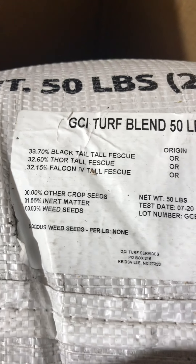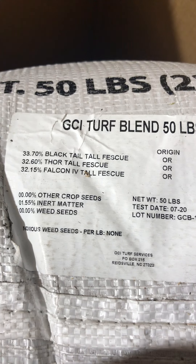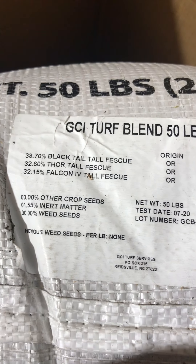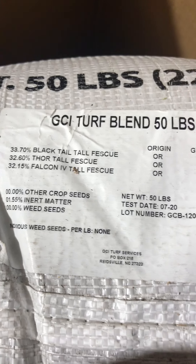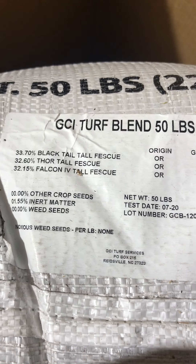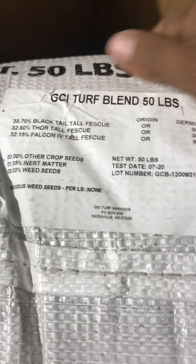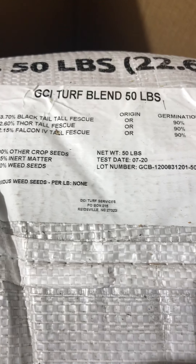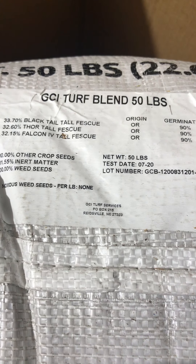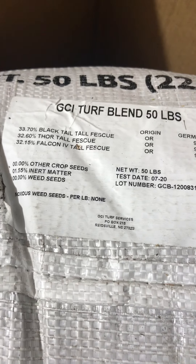It has 0% other crop seeds, 1.55% inert matter, and 0% weed seeds. This was dated July 20th so it's been probably a little over a month, but I think we should be good. I'm really excited to give it a try — let me show you guys what the seed looks like inside. Let me flip the box over to get it out. I don't think I can lift the 50 pounder one-handed but I'll be right with you guys.